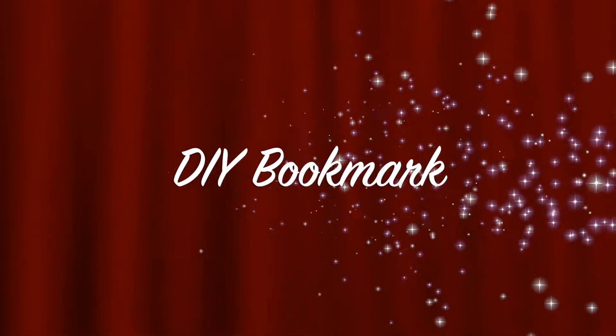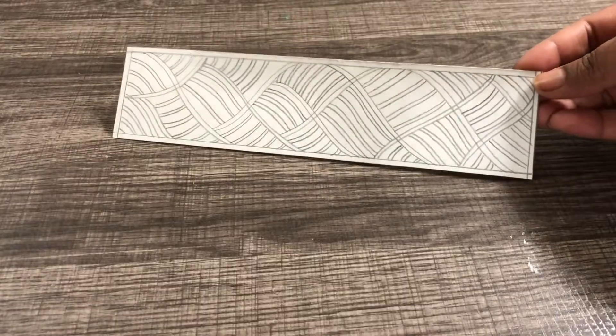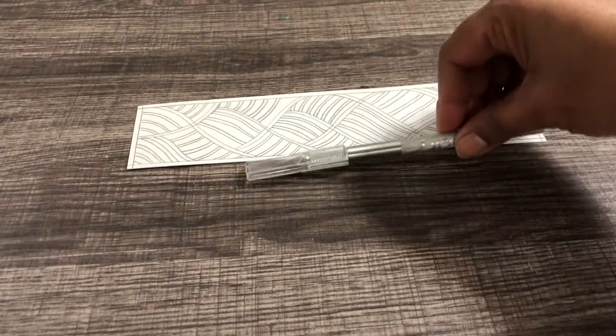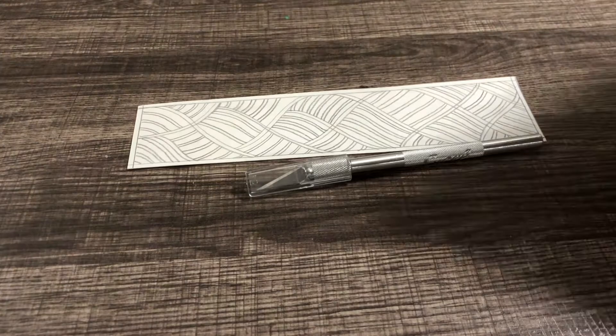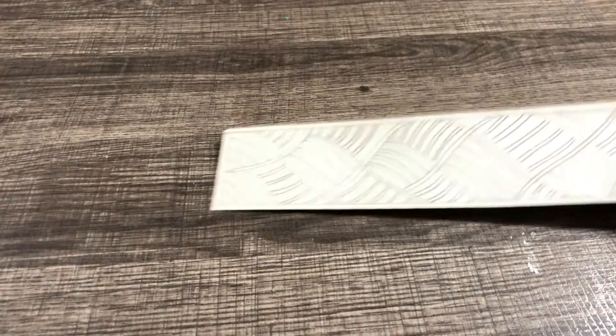Hello everyone, welcome to Charisma. Let's make an elegant bookmark today. Here is a poster board cut in size for a bookmark. You will need a craft knife and a cardboard to keep underneath.